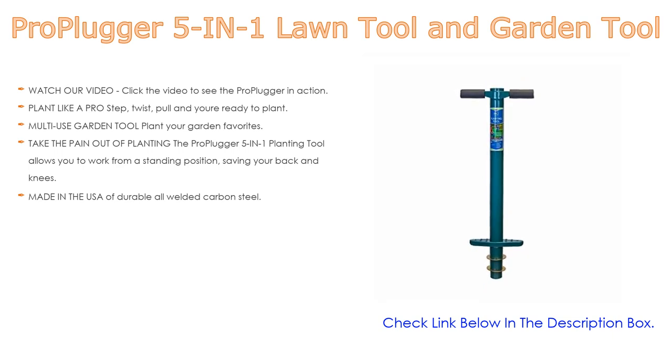The Pro Plugger five-in-one planting tool allows you to work from a standing position, saving your back and knees. Comfortable, sturdy hand grips are helpful for seniors or those with mild arthritis. It is made in the USA of durable, all-welded carbon steel.